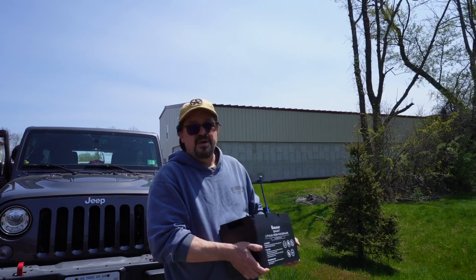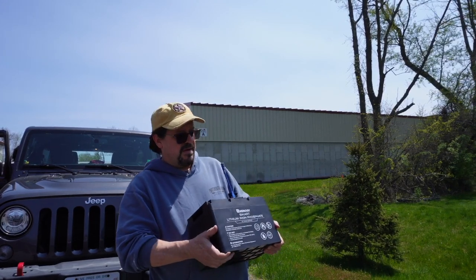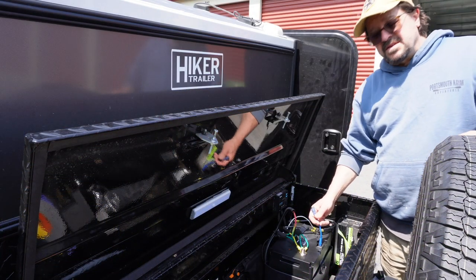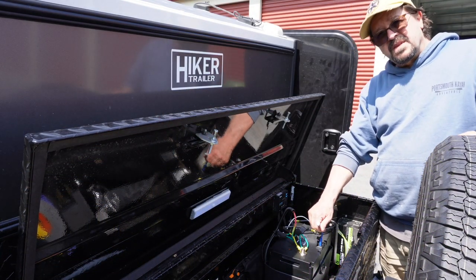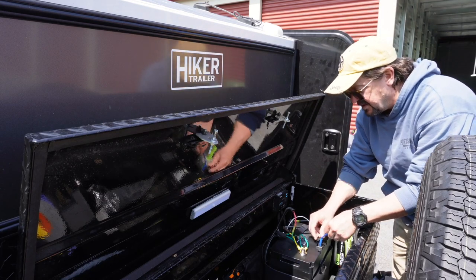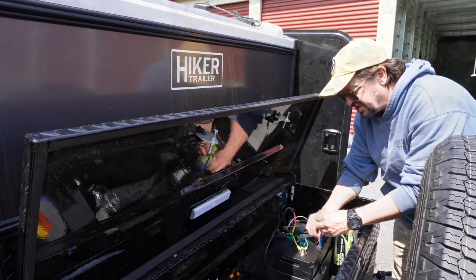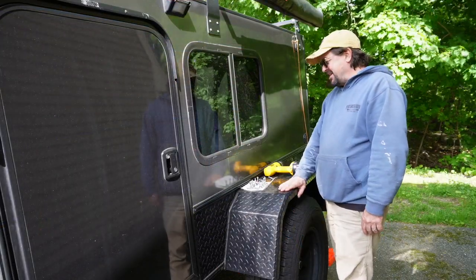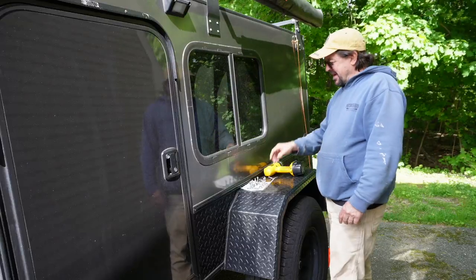This is our other big purchase from the winter. It is the Renogy 100 amp lithium battery. Batteries installed. Put the on-switch into the upload position. Putting the fender kit on — make the fenders load bearing. So I'm finally getting around to doing that.